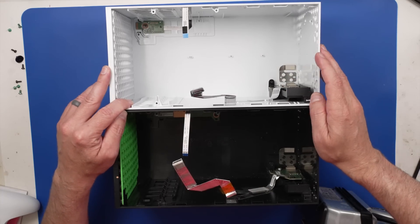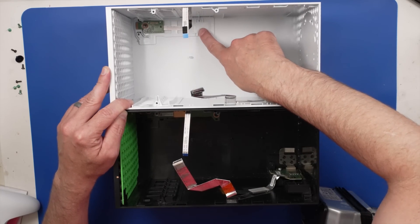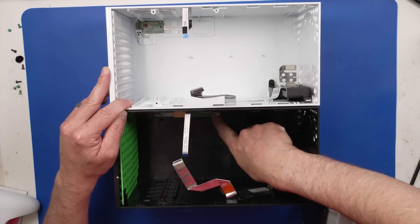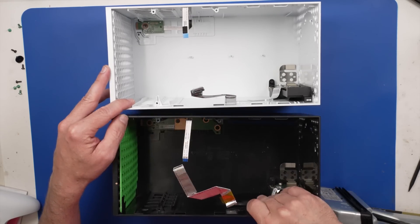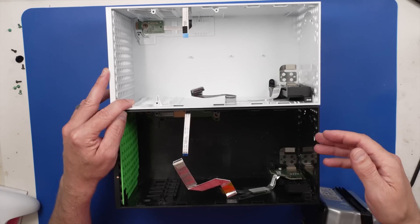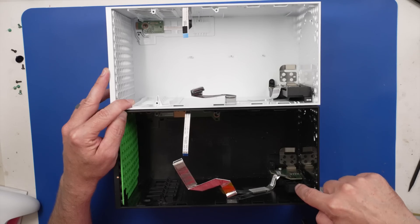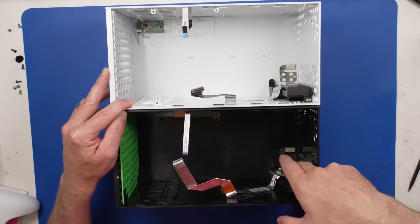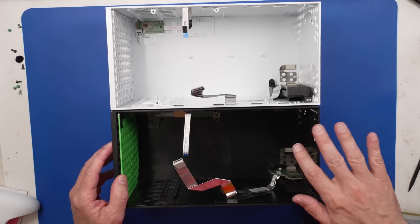Looking at the differences in the case, this bracket here is a little bit different — it doesn't have the holes for the power and eject button board, which is to be expected. But other than that, it looks like everything else is interchangeable. This part right here, the USB board and port and everything, that looks interchangeable. So there's a lot of interchangeable parts here.